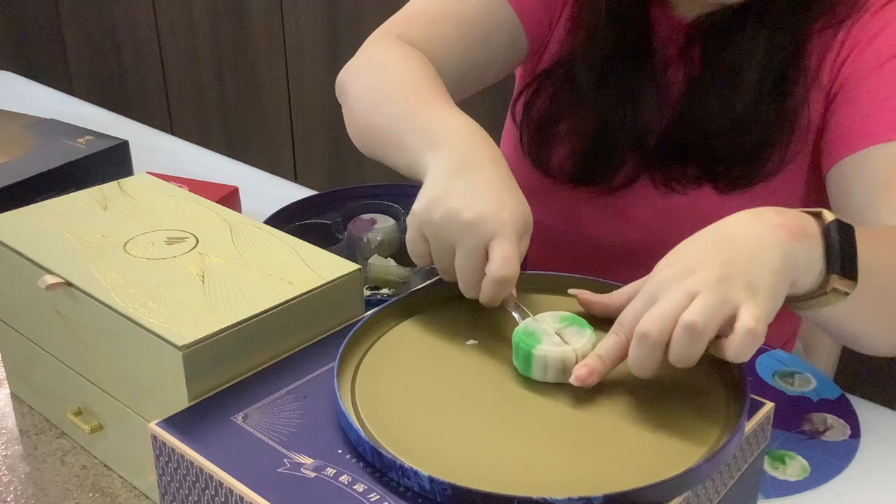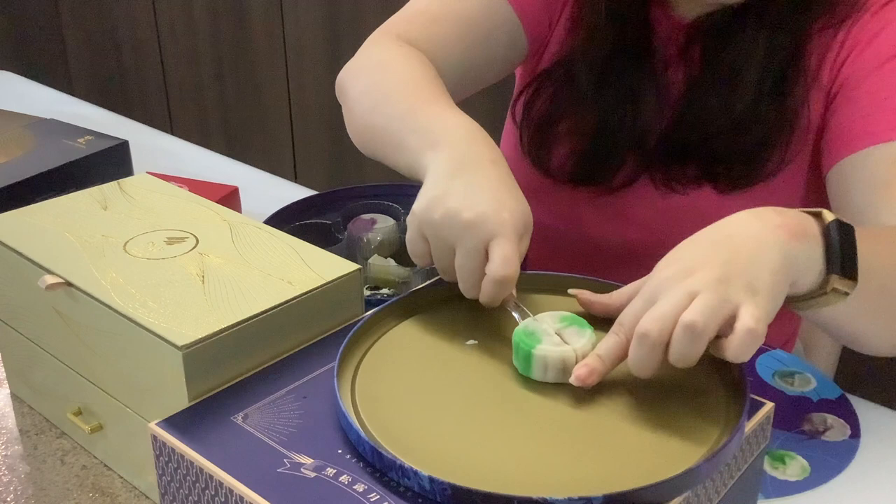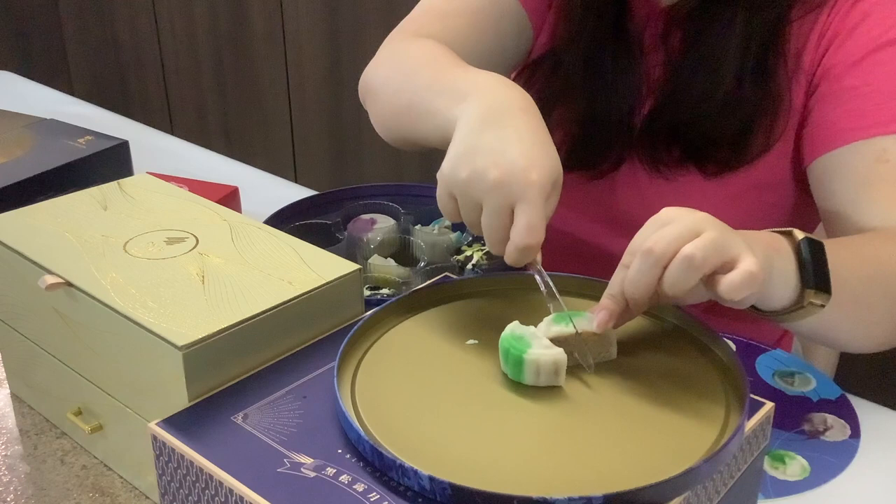Next is the coconut pecan roasted almond. You can see the inside. This reminds me of those agar agar that you ate when you were younger — the white layers with coconut and a green layer on top. This kind of reminds me of that, with of course the crunch coming from the pecan and the almonds, but not overpowering the coconut at all.